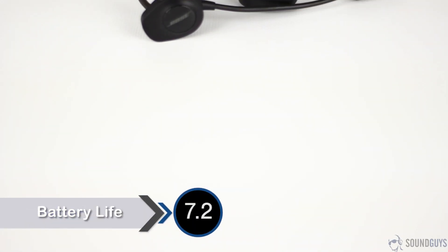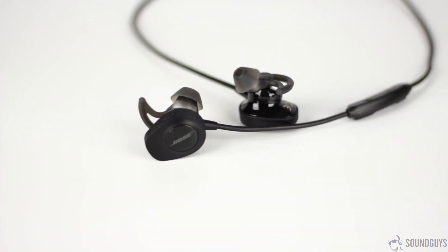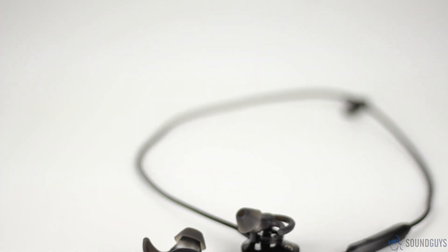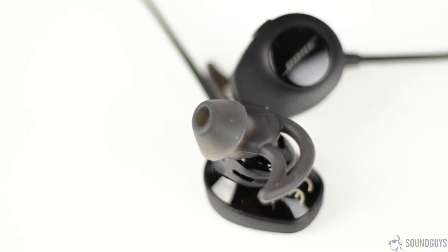Bose claims that the battery will get you around six hours of constant playback, which isn't anything special if we're being honest about it. Luckily, the SoundSport Wireless did surprise me and I was able to max out playback time at six hours and 45 minutes. It's still not too great if you're playing music nonstop, but in real world usage, that was still an entire week's worth of running for me.